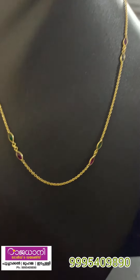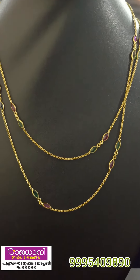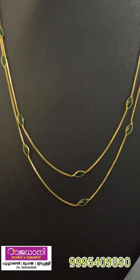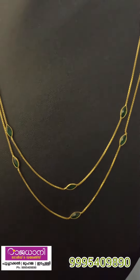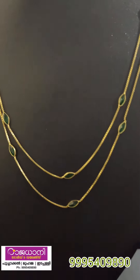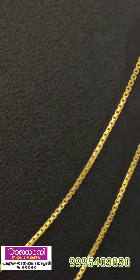This is a stone design. This is the same design. This is double layer and this is the same design. This is the double layer. This is 5 grams of stone. This is the stone which is stoneless.